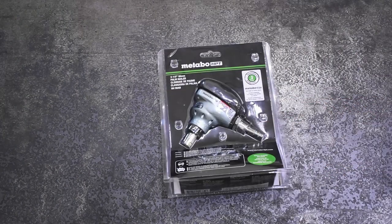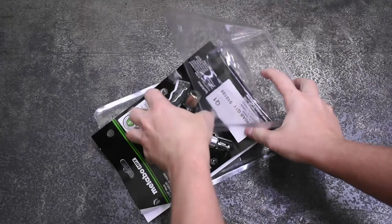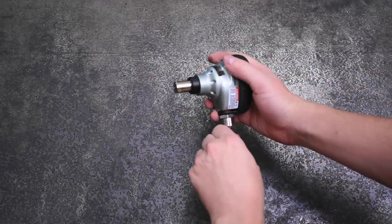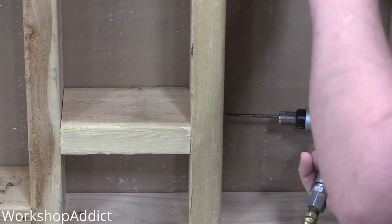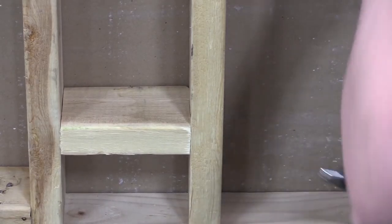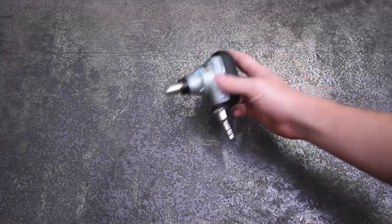Welcome back to the Torque Test Channel. This is a palm nailer, specifically a pneumatic palm nailer by Metabo HPT. It's meant to drive nails up to three and a half inch long framing nails in tight spaces like those between wall studs where you normally wouldn't have room to swing a hammer. And given its footprint, palm is a befitting size name for it.